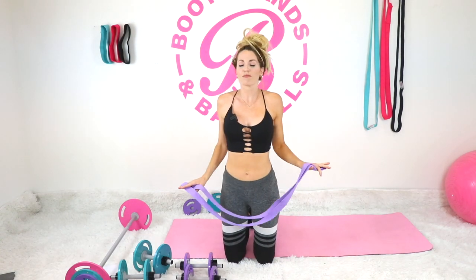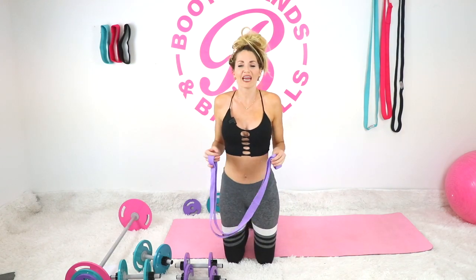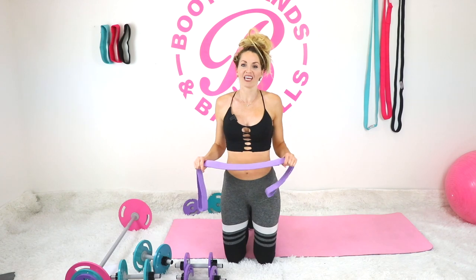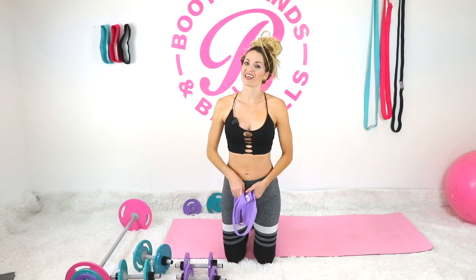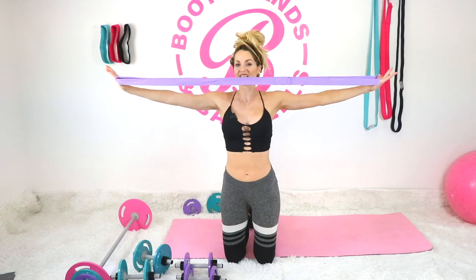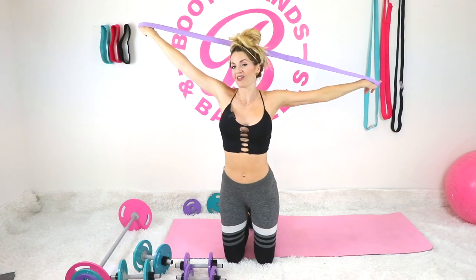I'm going to repeat that stretch three more times to really feel it. If you're feeling great in the motion and want to keep going, feel free to repeat any of those workouts. I want to keep these nice and short for those who are really short on time. Thank you for coming in — awesome to have you again. You can grab your long bands at bootybands.com and I'll see you in the other workouts — bye!